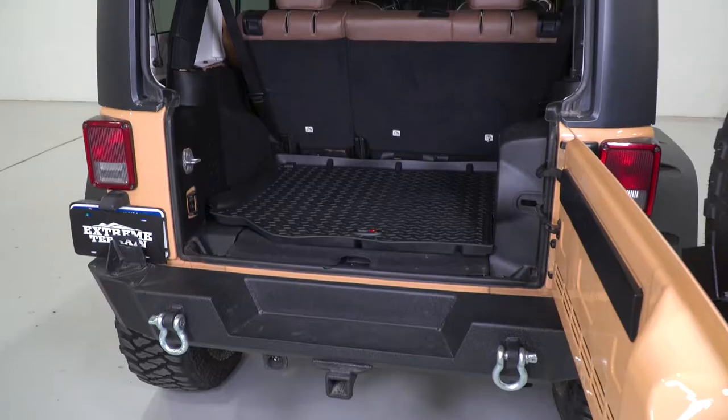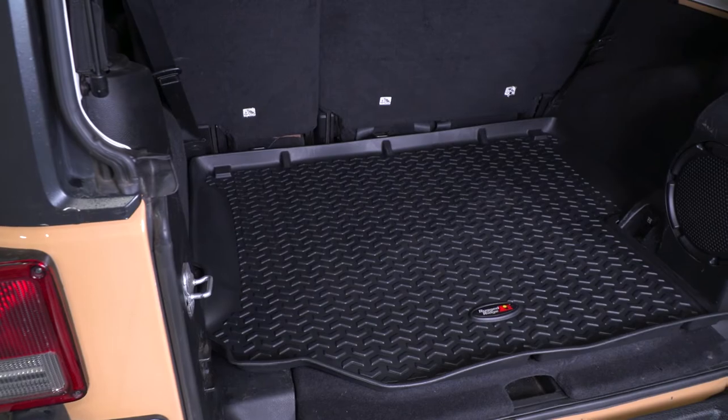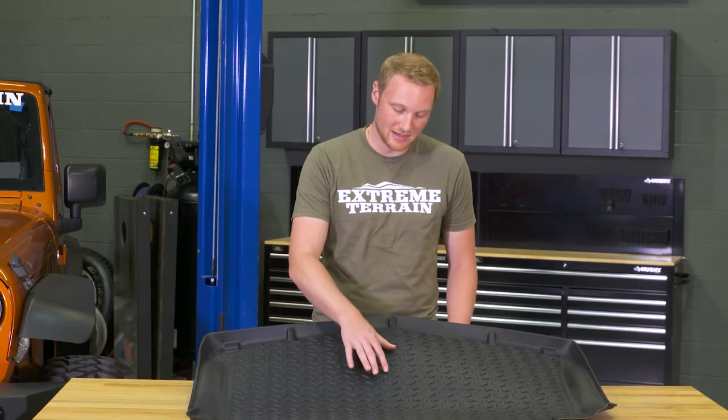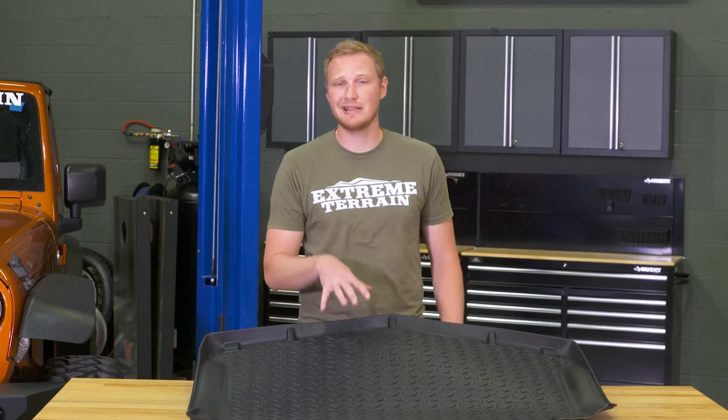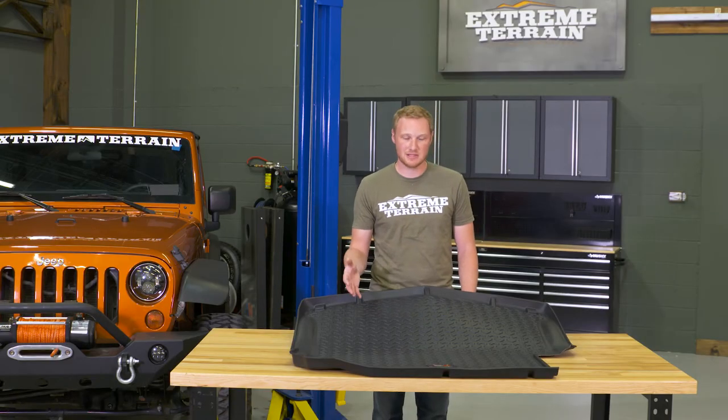This cargo liner is made out of a thermoplastic material, so it's going to hold up really well, and it's also going to give you a non-skid surface. Helping with that non-skid surface, you have this chevron design molded directly into the cargo liner. A lot of the other companies will use a diamond plate pattern — I like these chevrons, they are a little bit different.